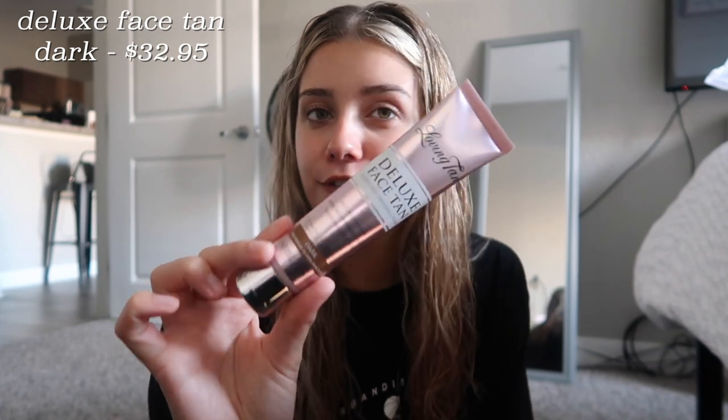The last product they sent is the Deluxe Face Tan, which is specifically made for your face. It comes in the shade Dark as well. This one is a two-hour development and is packed with antioxidants to naturally hydrate your skin, including acai berry, green tea, aloe vera, and pomegranate. You don't need the applicator mitt for this one — you can apply it with a makeup brush or just your fingertips.